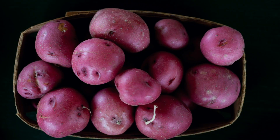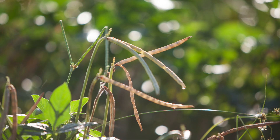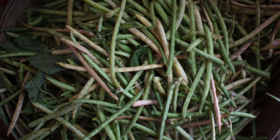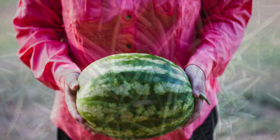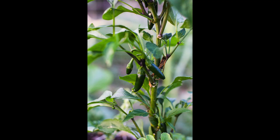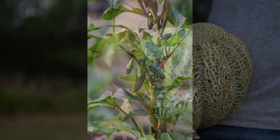One of the cool things about hay bale gardening is that once the season's over and you've harvested all your vegetables, all you have to do is remove the wire or string from the bales, spread the composted material out over the yard, and it helps feed that area of your yard for the next year.